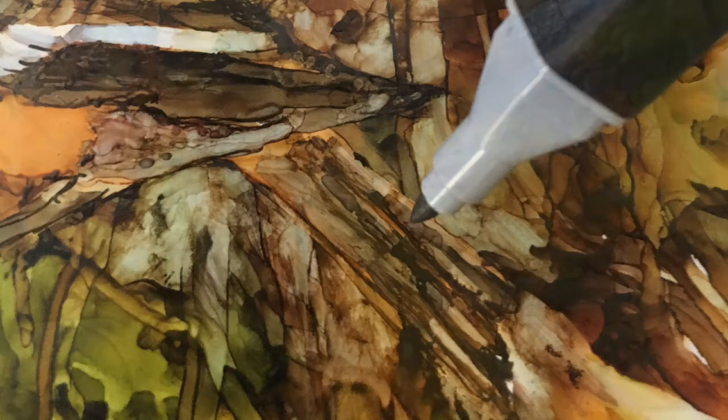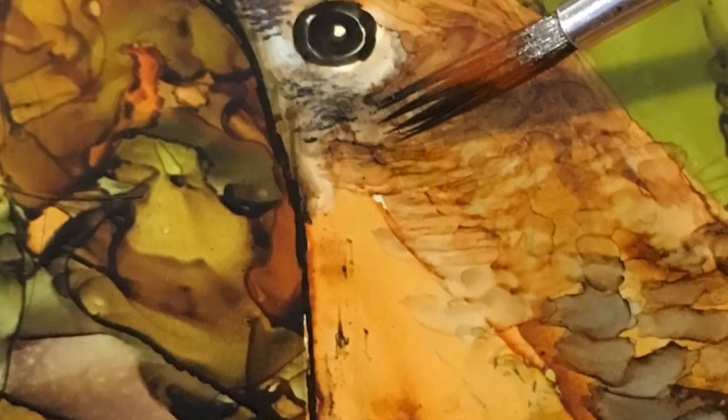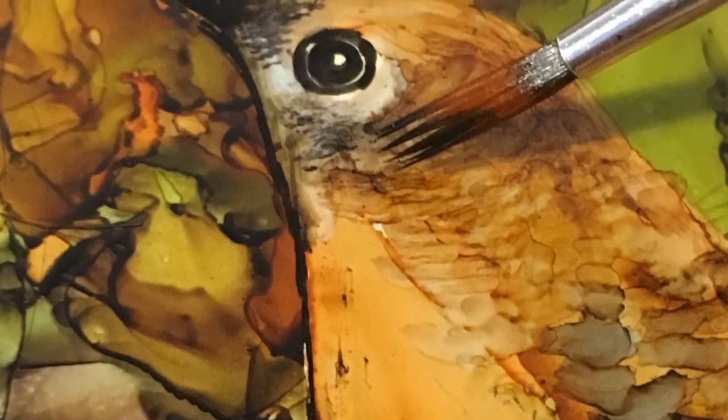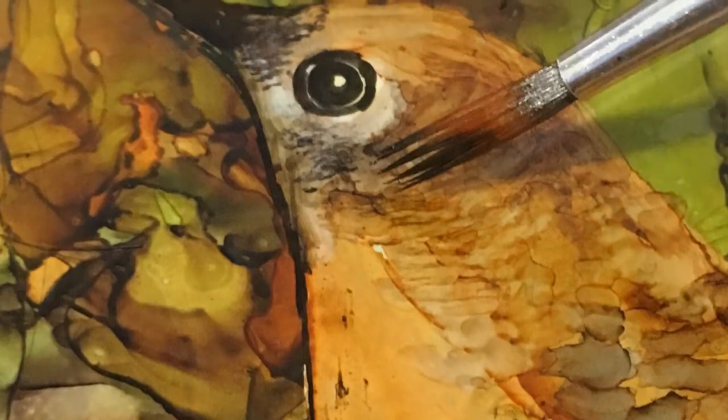Another way of applying detailed ink is by using the dry brush method. Here the ink is allowed to dry in the weld palette. This thickened ink can be used with the brush to add tiny lines for details.